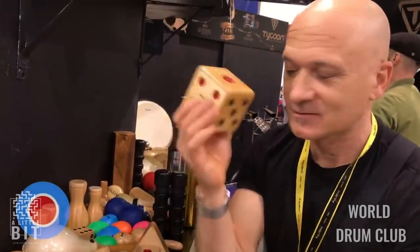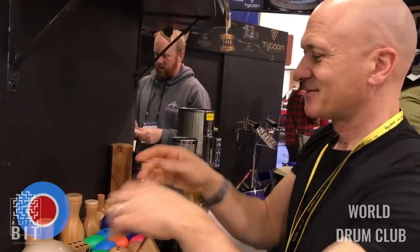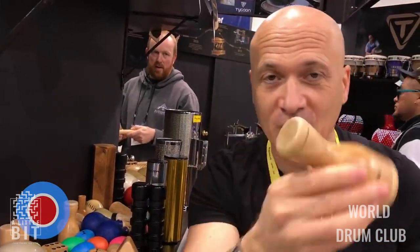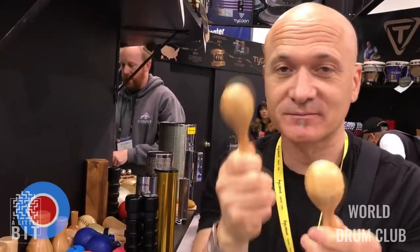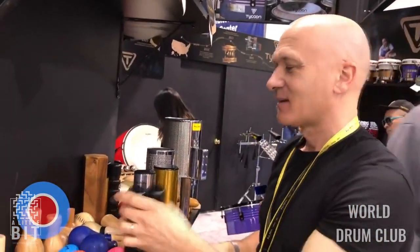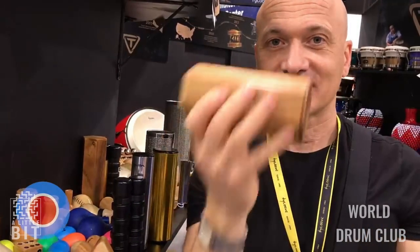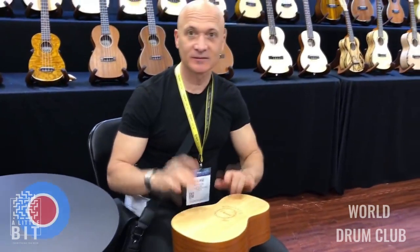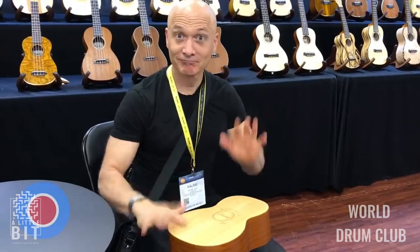Here are some of the things you can find at a musical instrument fair: a little drum shaker, triangle, batah shaker — very soft — and little quilted maracas.